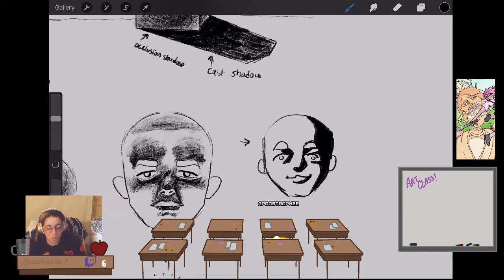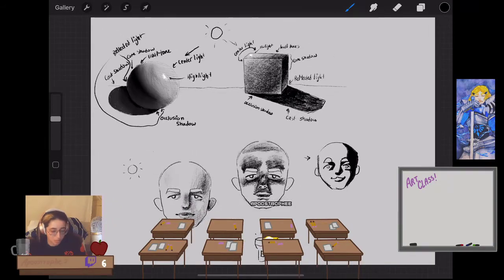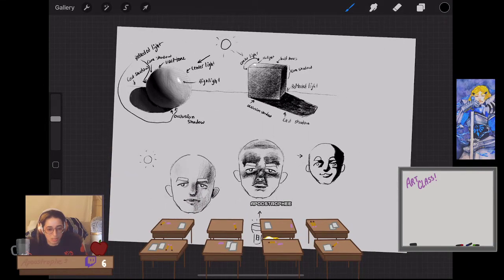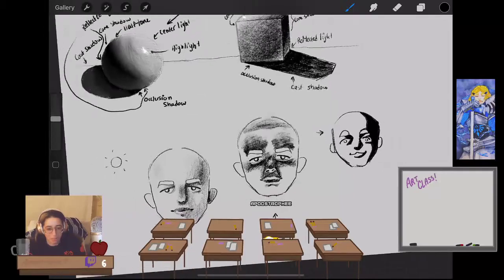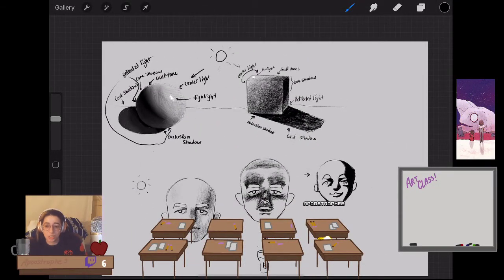It really helps to learn this stuff realistically first before going to stylization. I know a lot of people want to jump right into anime, but it's really important to learn the basics. As creepy as this looks, it's a good exercise to analyze where all the shadows fall on the face. I'll put all of this onto the Discord.